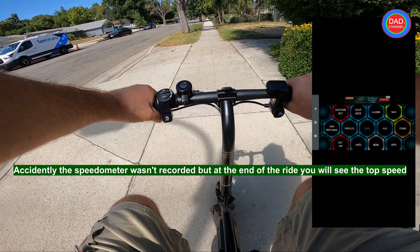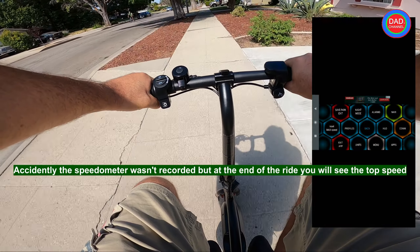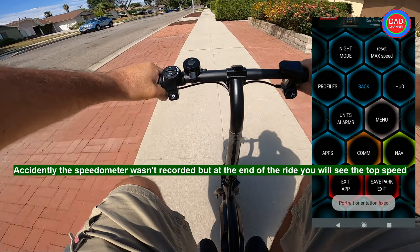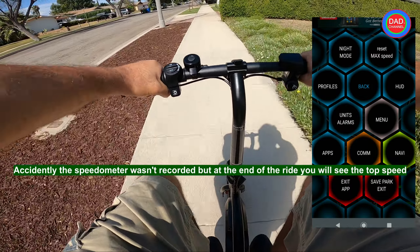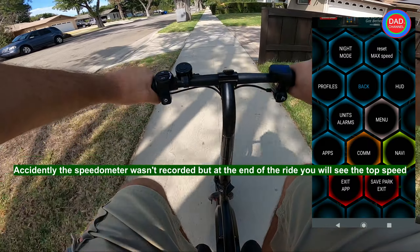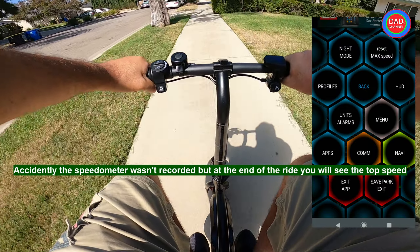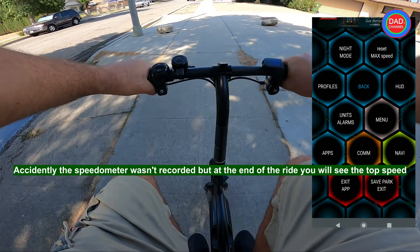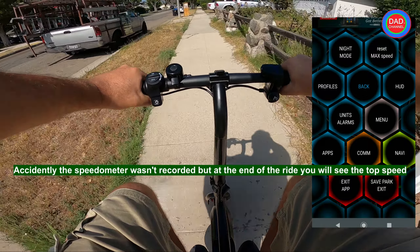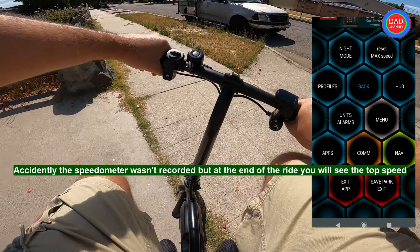I believe there will be about four tests total. After this test, I'll go back, remove the cap, and see what is inside — I'll record it and post it in this same video. Please watch the video till the end because the most important part will be at the end — to see if you can do a speed modification without the app. That's the Jetson Bolt.